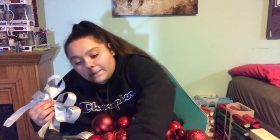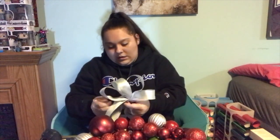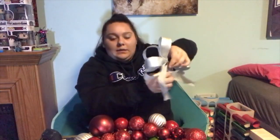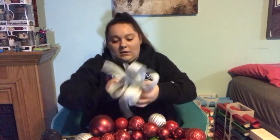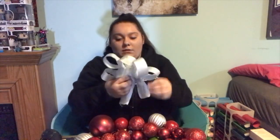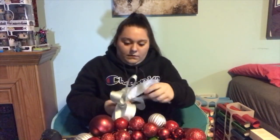I'm just going to tie this up with my piece of wire. So you take the wire, tie it in the center of your bow right where you pinched it together, just like this. Then just twist your wire and it will stay tightened. Now you can play with it and get it to where you like it. There is your bow.